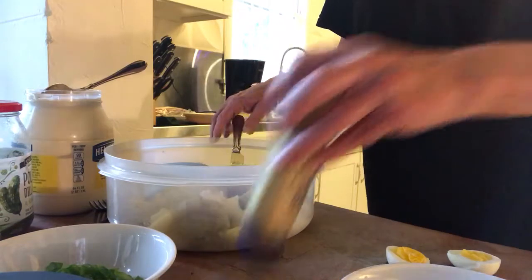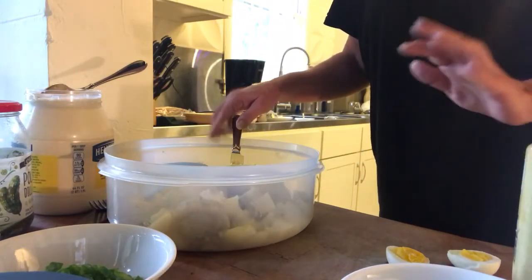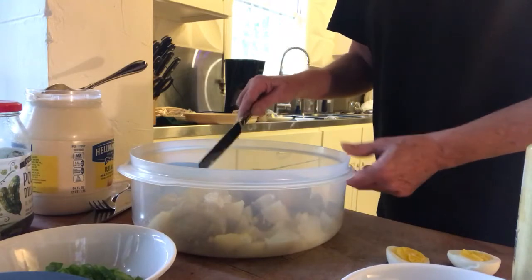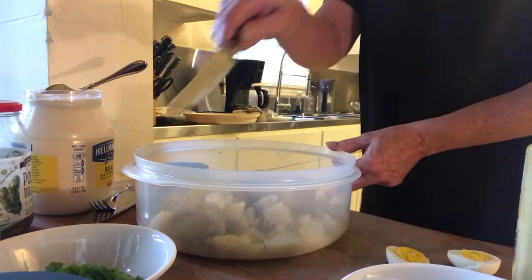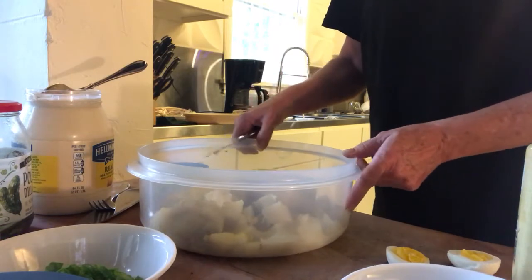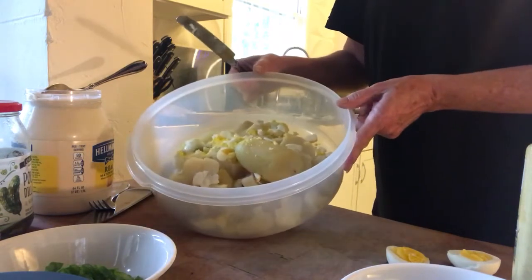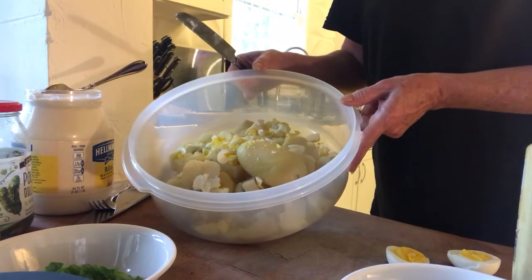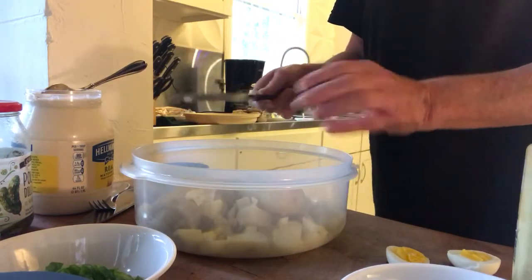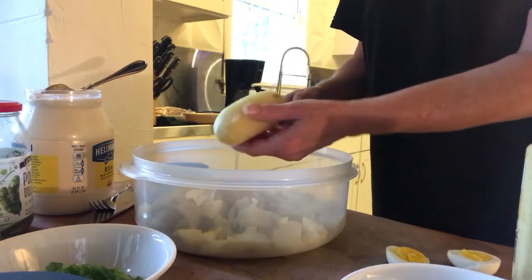I am here to make potato salad. I've already cut up my vegetables and started cutting up the potatoes and the hard-boiled eggs. I'm using the tripod so I can show with two hands.